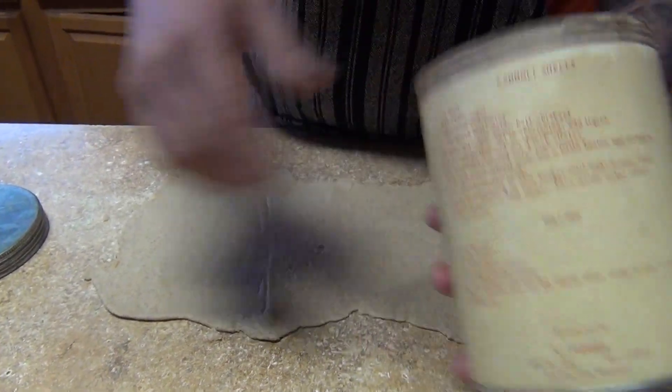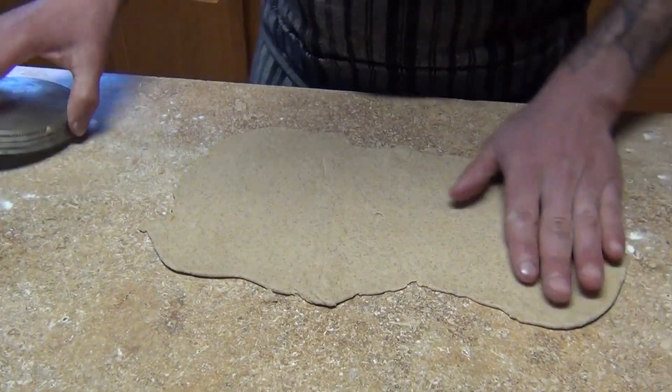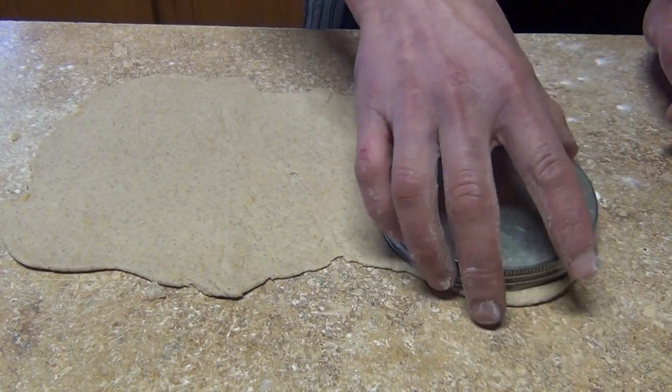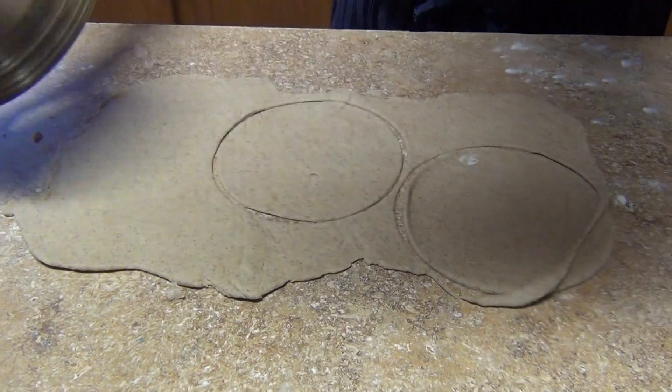It comes with a dozen tubes, the recipe in the back, the filling, and this cutter — this is the size for the cannolis. So when you have your dough like this, we're gonna cut it by pressing down.